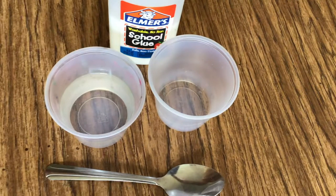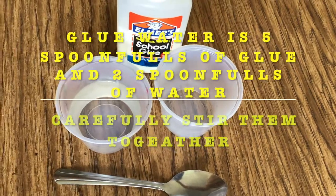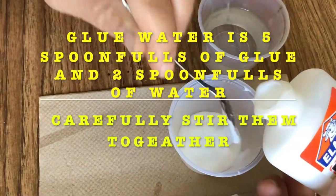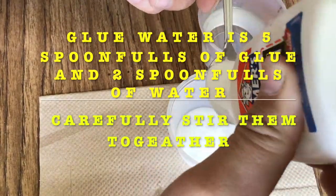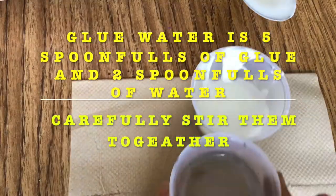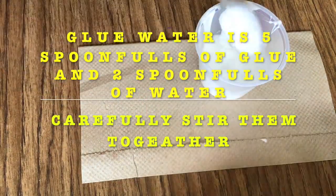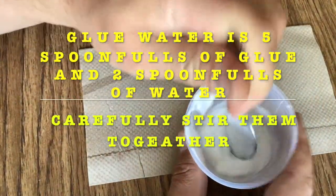Let's begin by making some glue water. To mix up glue water, first you need to have five spoonfuls of glue in a container. Then you carefully stir two scoops of water into the glue and mix it up carefully.